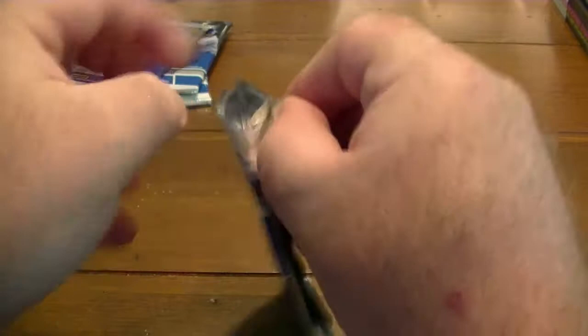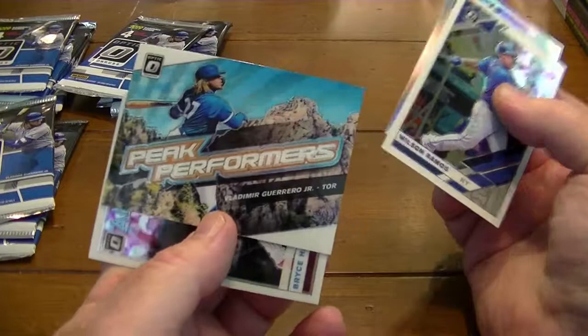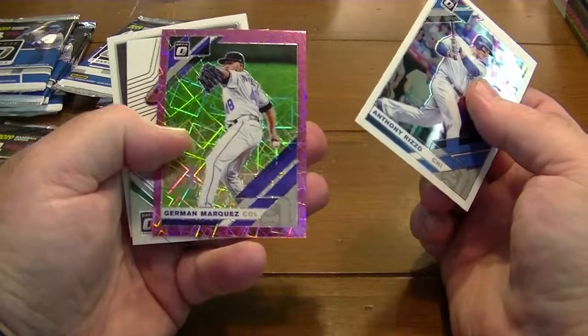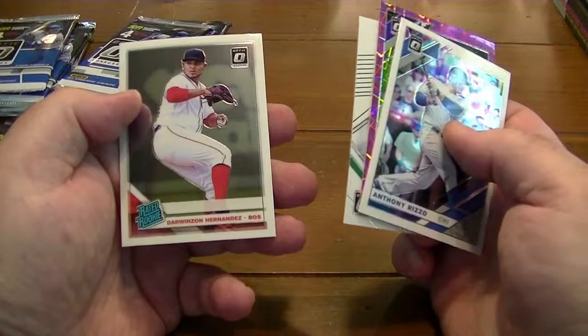These packs are a little bit harder for me to open. That's a Christian Yalich card. There's a Vlad Junior Peak Performers. A Bryce Harper All-Star. Anthony Rizzo. Jermaine Marquis from Colorado — that's a numbered card, out of 199. Ronald Cunha.